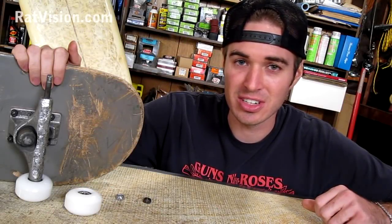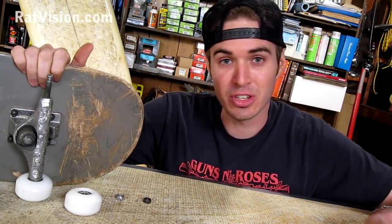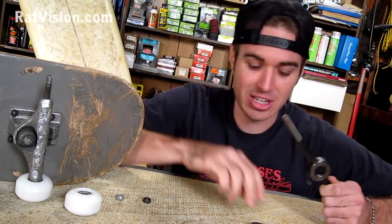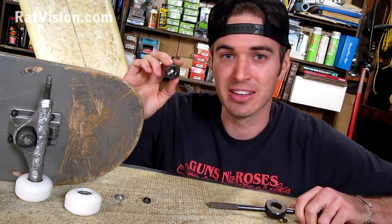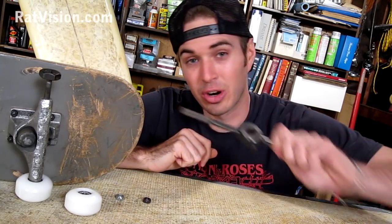A common problem that skaters face is a damaged axle that needs to be re-threaded. The best tool for the job is a die. Inside this handle is the die itself — this is a five-sixteenths of an inch die. What you do is stick it on, get it set, and then crank it with the handle.